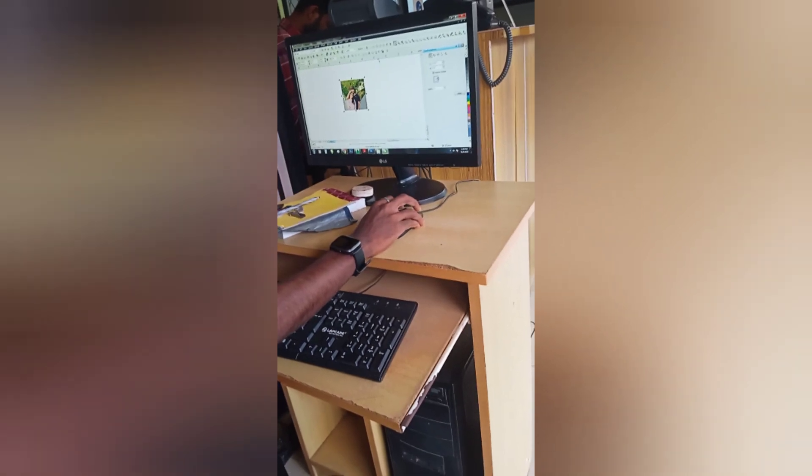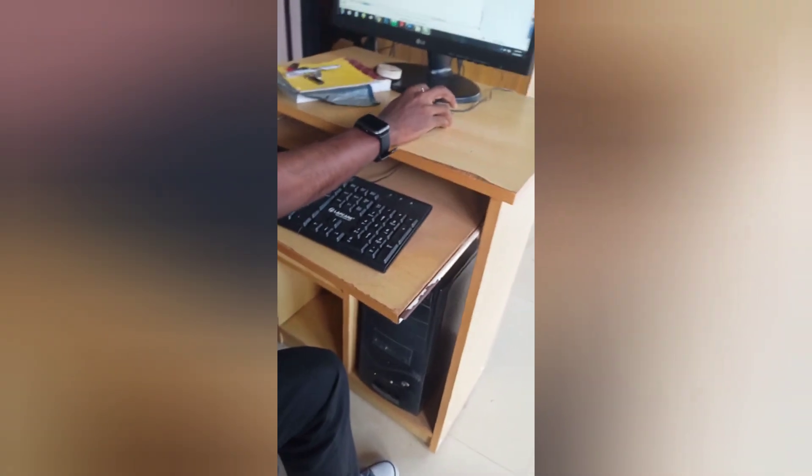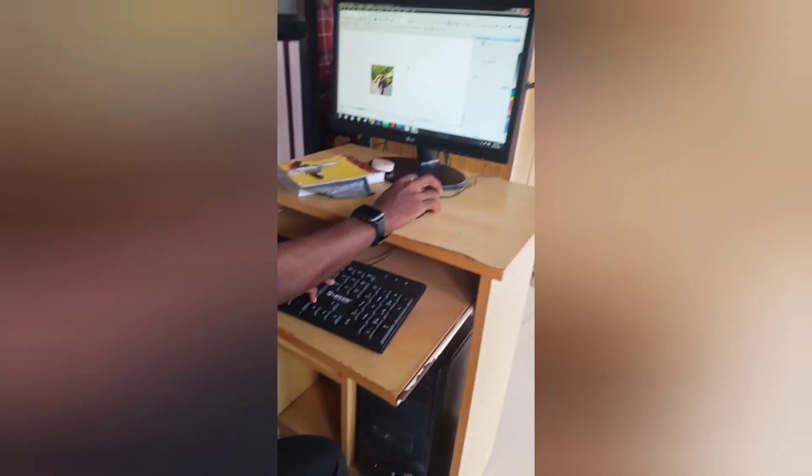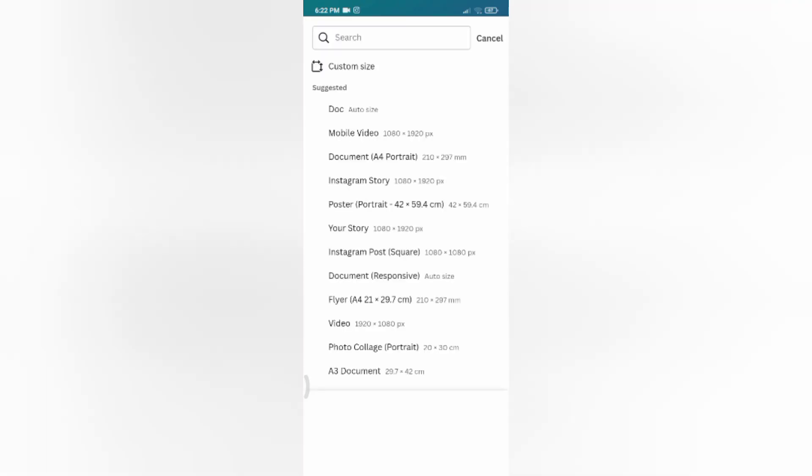We will show you the size of the video. You can use a custom size in the Canva app, available on Play Store or App Store. Open the app, tap the plus icon, and choose custom size.